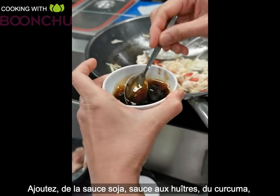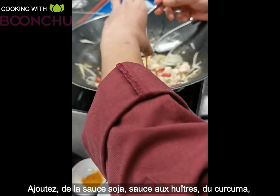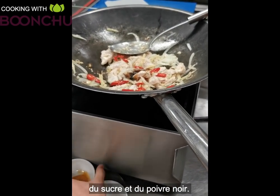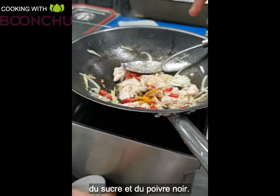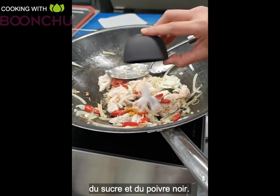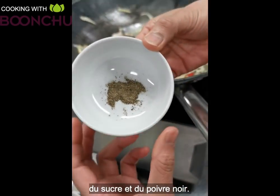Now we've got soya sauce and oyster sauce, mixed together in the bowl. Then we add turmeric — that's to get rid of toxins. A little bit of sugar and some black pepper go in as well.